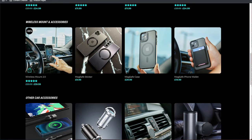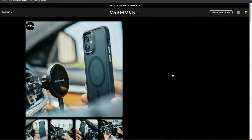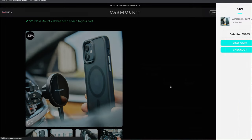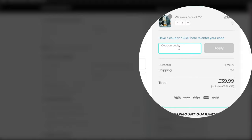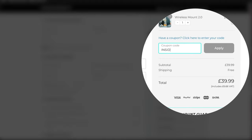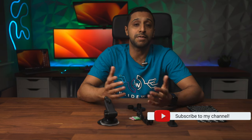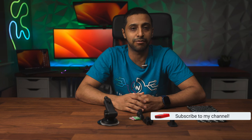For all you viewers out there I have something special. Simply select the product you want, add it to your basket, head to the checkout, and type in the code 'InsideWire' and you'll get an extra 10% off on your next order. Also, if you are new to the channel, consider subscribing because I do bring you new videos every week.